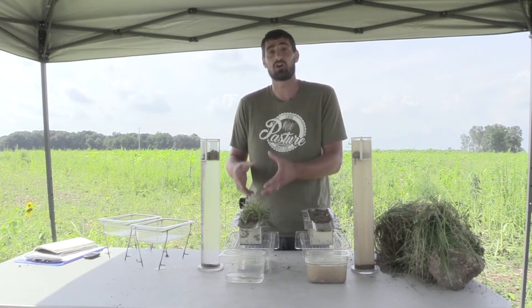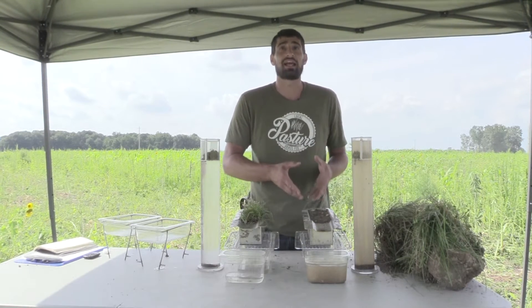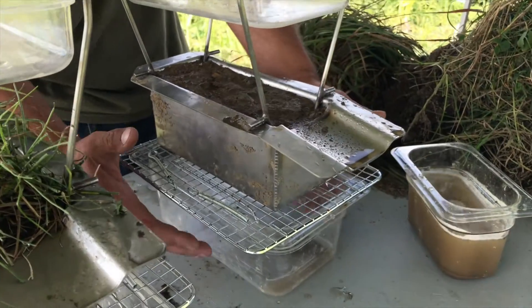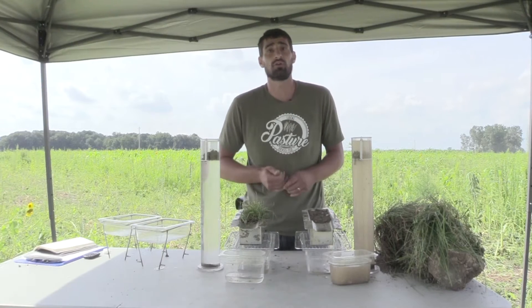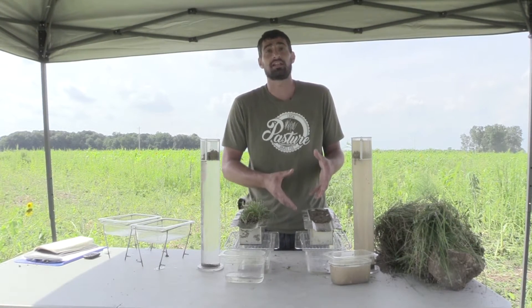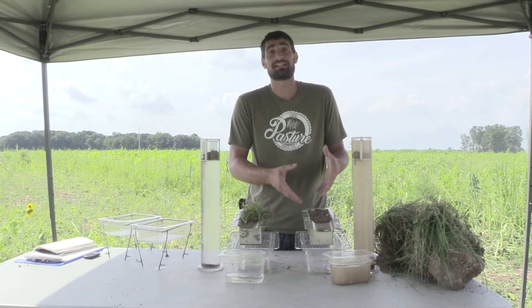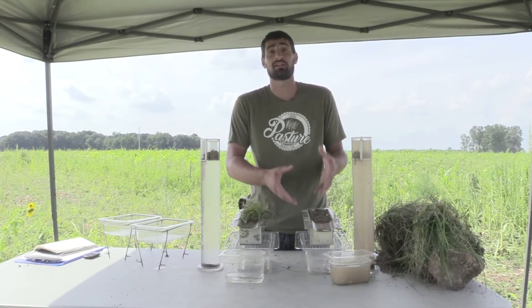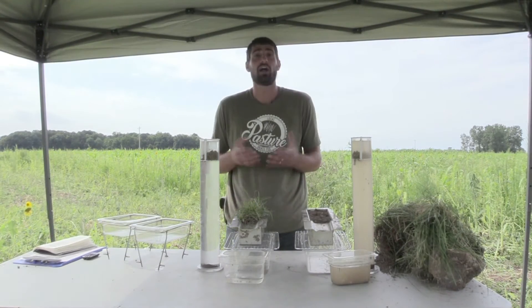Over here on the conventional side, we do not have water infiltrate — just a little bit infiltrated in the bottom corner. Most of it ran off. That means there isn't any life, no soil aggregates in this soil to help build it. We would need to get it covered and get living roots back on this soil. It can happen — we can change agriculture — but we have to start getting living roots back onto the land.